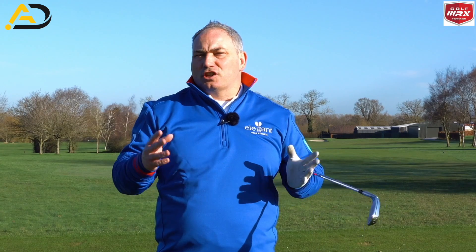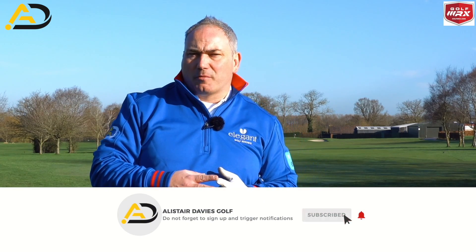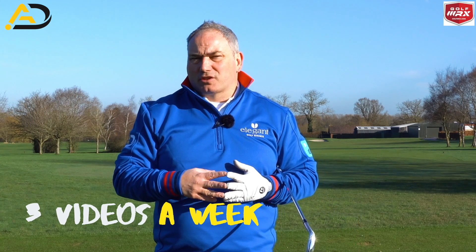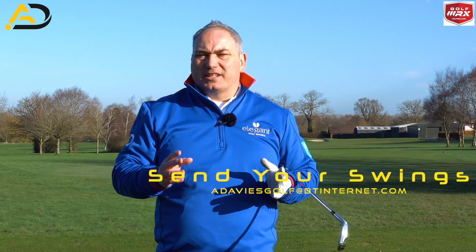If you're new to the channel, please subscribe or follow me. I post videos three times a week, all designed to lower your scores and improve your golf. I've got some great videos coming up, so make sure you don't miss them — click the notifications button. Keep watching to learn these hitting from the inside cheats.